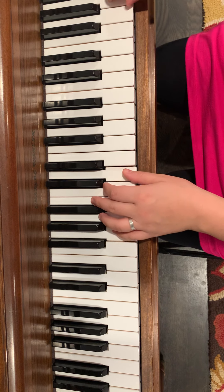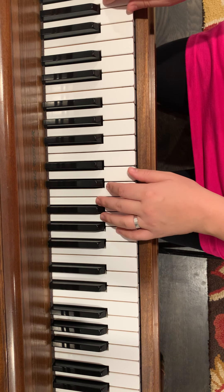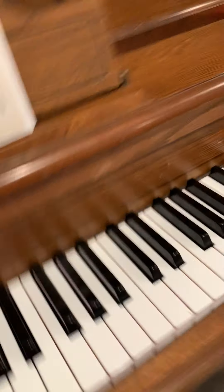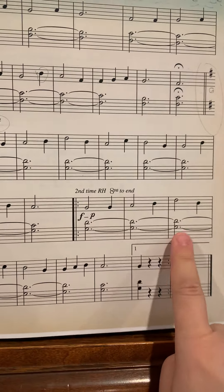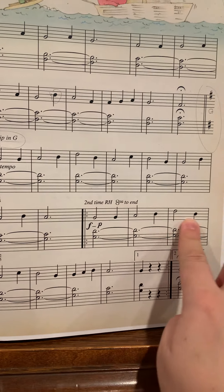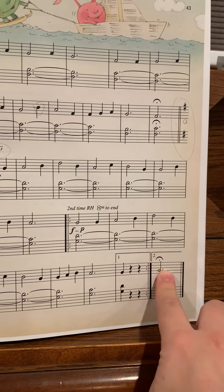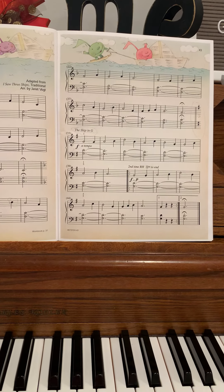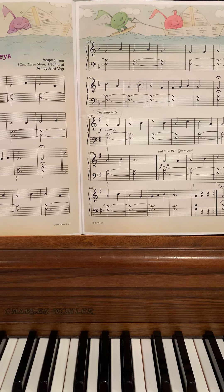The second time is an octave higher. So remember, we just keep going until we get to here, then we repeat back, and the second time we play an octave higher. Then we skip to the second ending and the song's over. I'll send you a copy of this — it should be a good reinforcement for what we're doing when we're talking about key signatures.